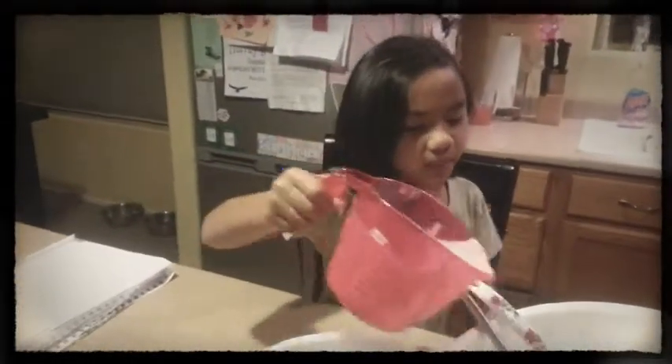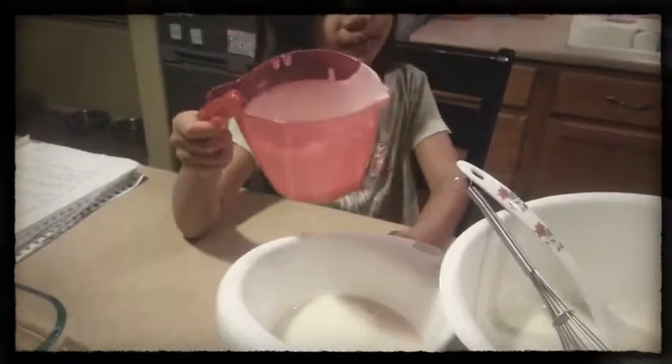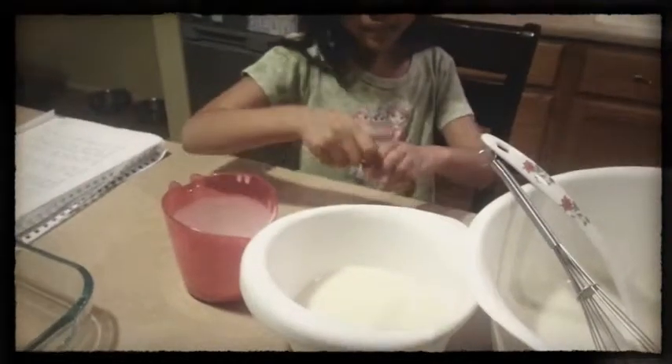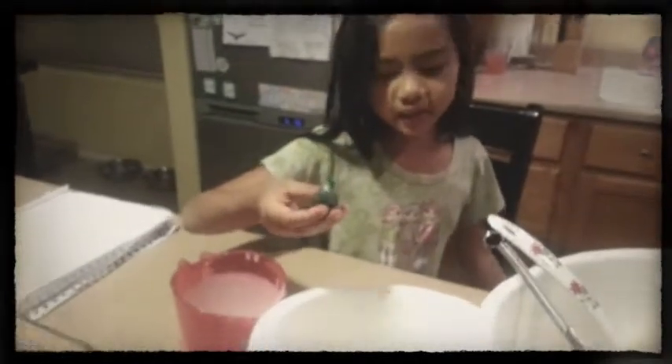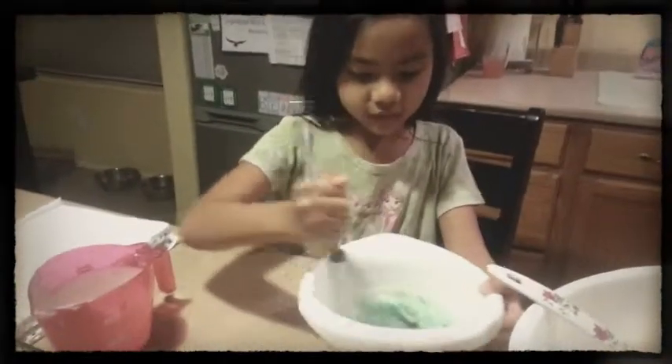I'll remove three cups of mixture and pour it into this bowl. This is how it looks when I'm done pouring it in. Now I'm going to add three drops of green to make my moochie colored, and mix it until the color turns green.